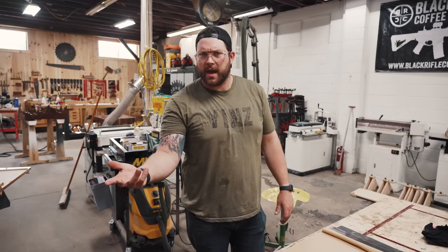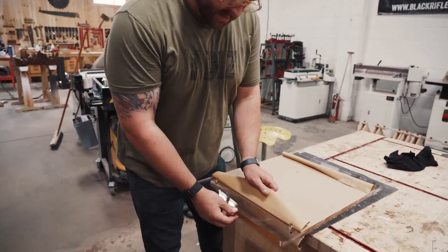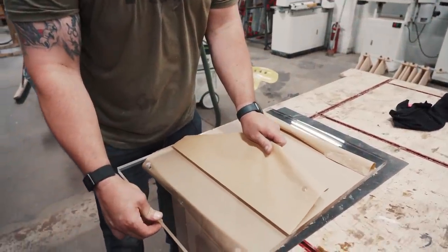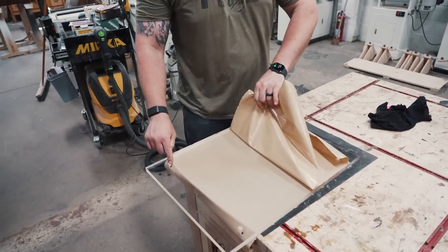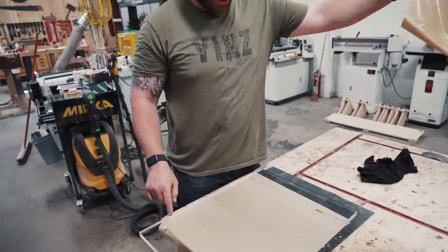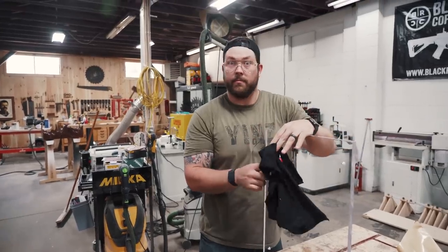And now for the most satisfying part — can I peel it in one pull? Come on, be the one. Now let's mount her.